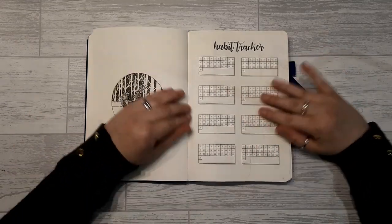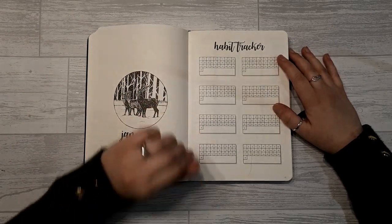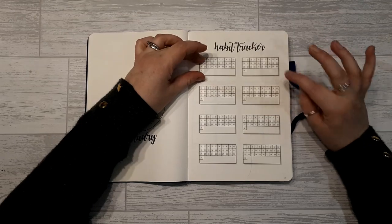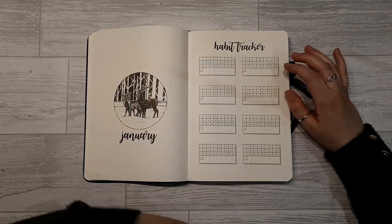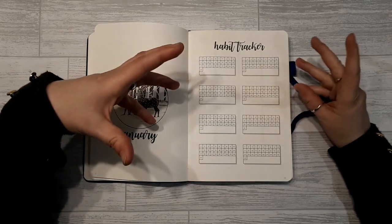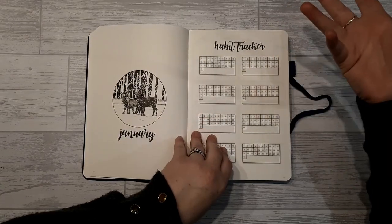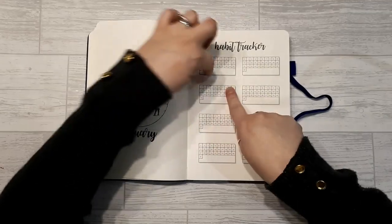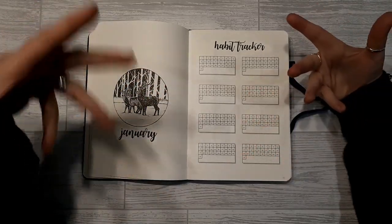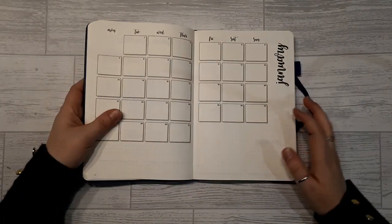The habit tracker doesn't really work for me personally — I started tracking habits but quickly fell off the bandwagon. However, having it here does make it more manageable. Eight habits is actually quite a lot if you're starting out with habit tracking. You could cover some up, or repurpose them — for example, stamp out birthdays and anniversaries. That's the benefit of this planner: there's so much freedom with it.